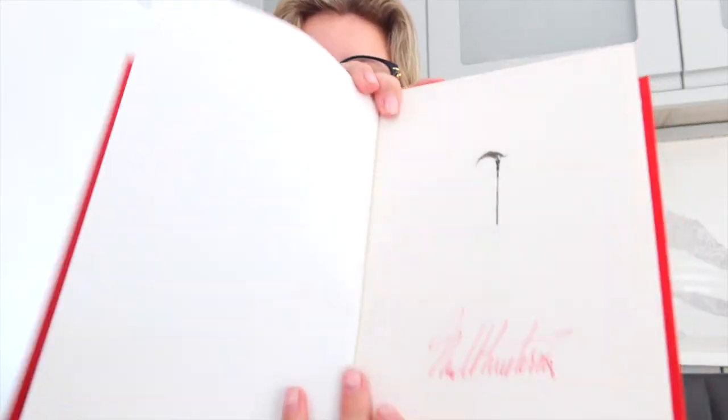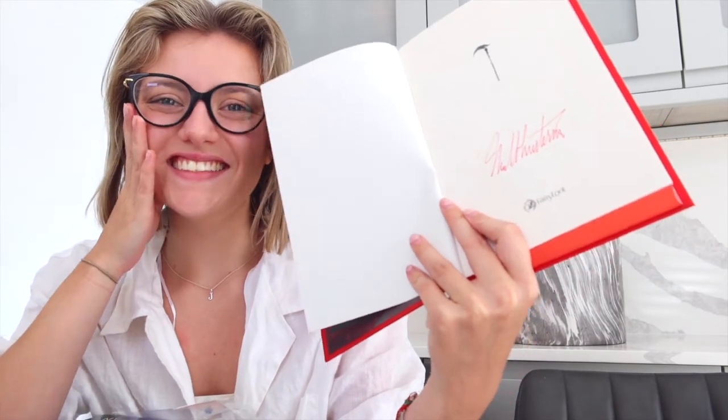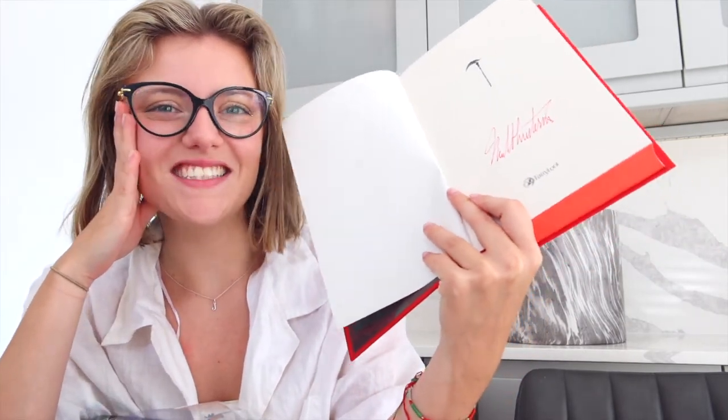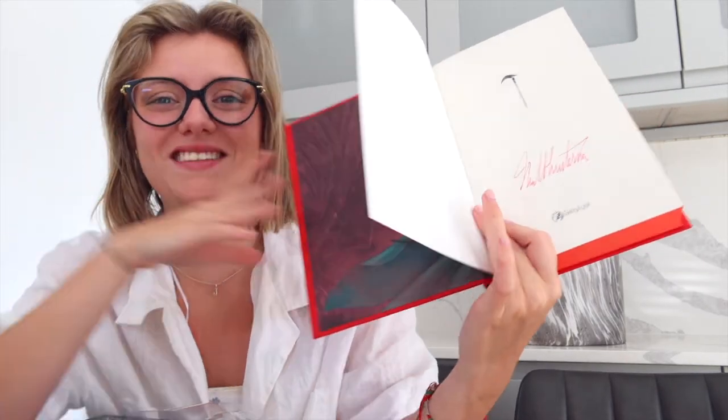I am in shock. They're so beautiful. And I think there might be another little surprise in here — they're signed editions. They're signed special editions! This was so worth the wait. I am in love with these books. They're beautiful.